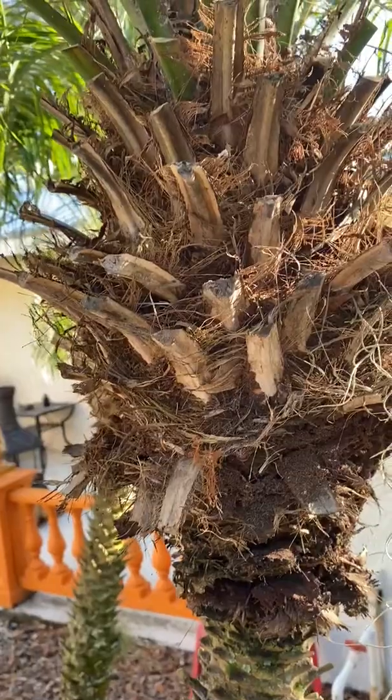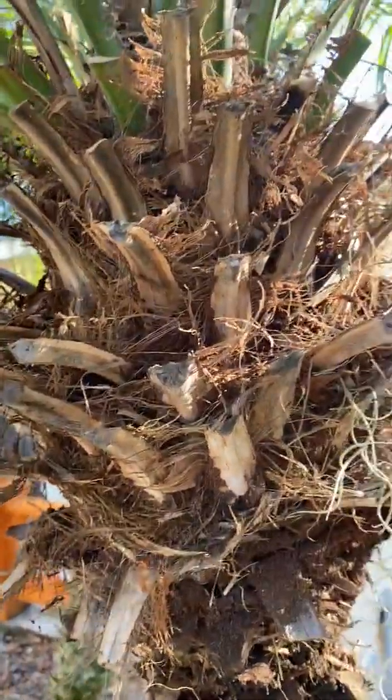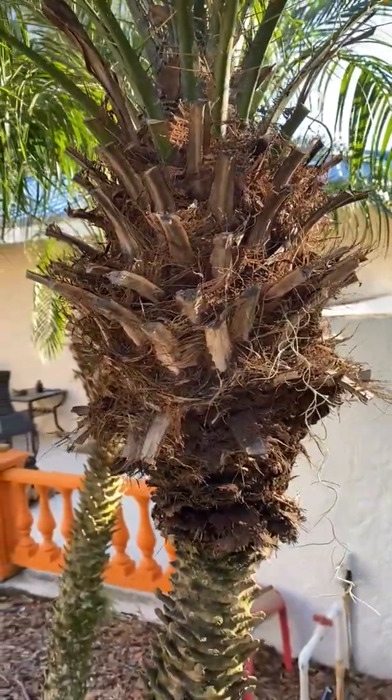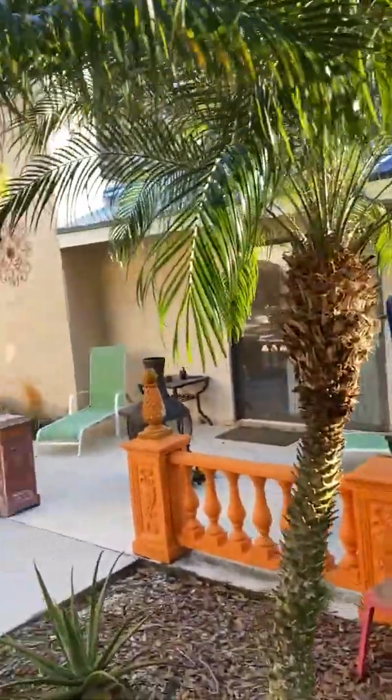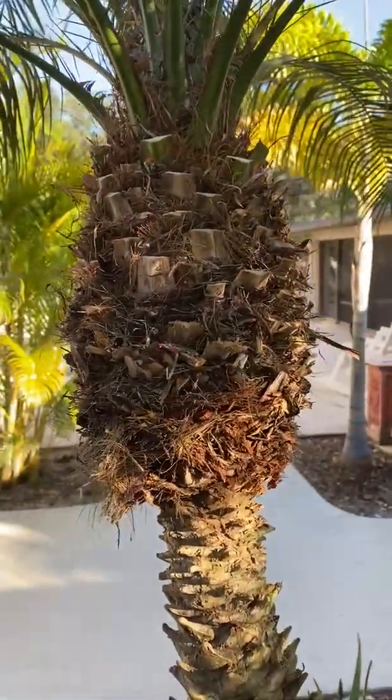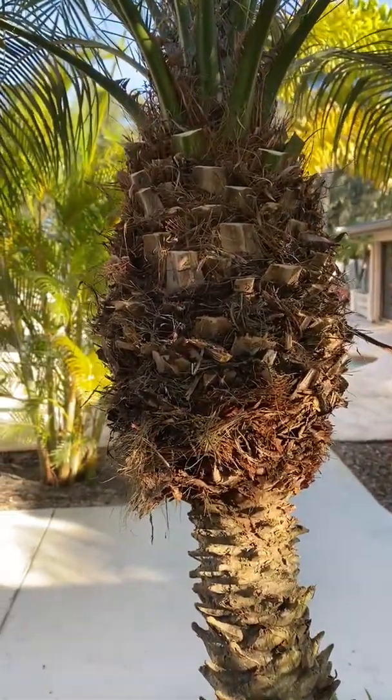As your Robolini matures, it develops this real sloppy look. I'm going to show you how to clean it up so that it looks like that — a real nice, clean look. We'll do this real quick.